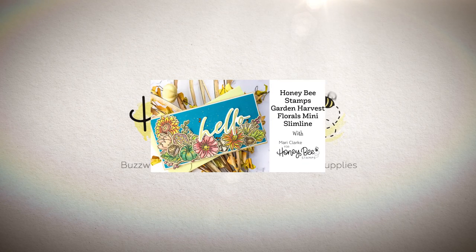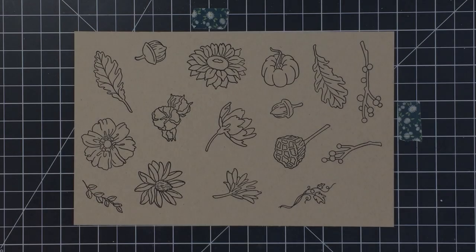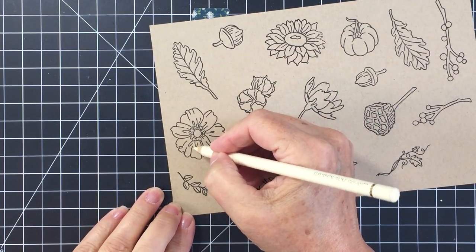Hi everyone, it's Mari here for Honeybee Stamps. I'm going to be creating a fall-themed mini slimline card and coordinating envelope using the beautiful Garden Harvest Florals from Honeybee Stamps. Here you can see I've got all of the different images from that set stamped out, and I'm going to color up all of these different florals.